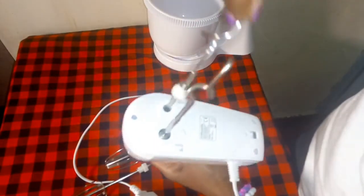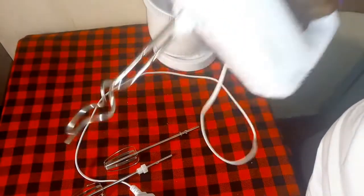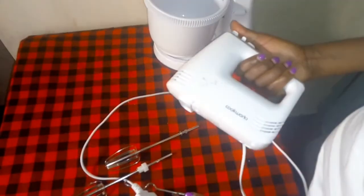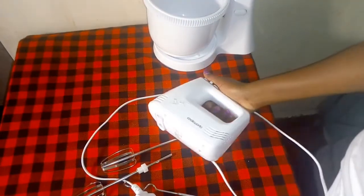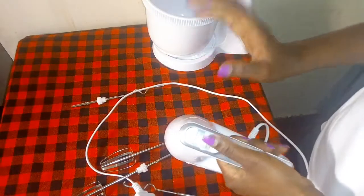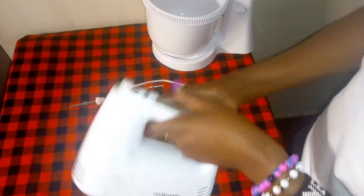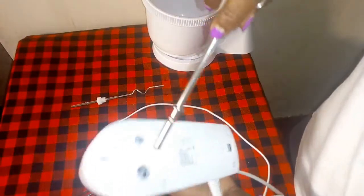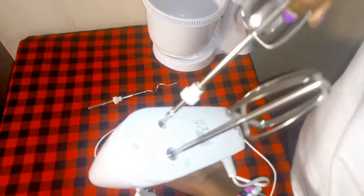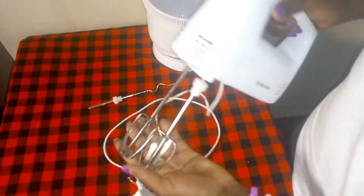Insert one like that, then put the other one like that - make sure you hear the sound of it locking. When you want to remove it again, you press this and they are out. See, so simple. We are now going to attach everything to our hand and stand mixer. Insert these ones inside and let it lock kabisa - like that. You can see they have locked.